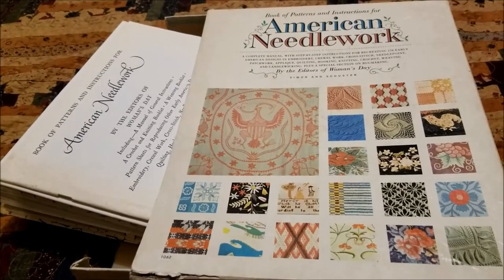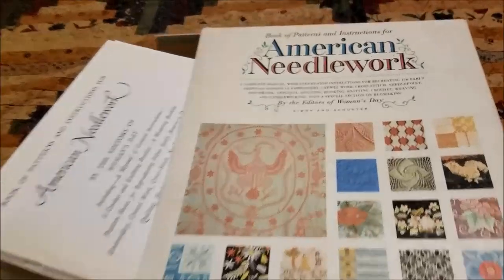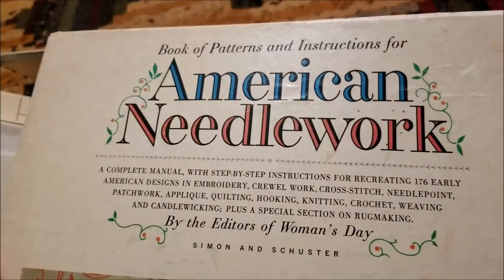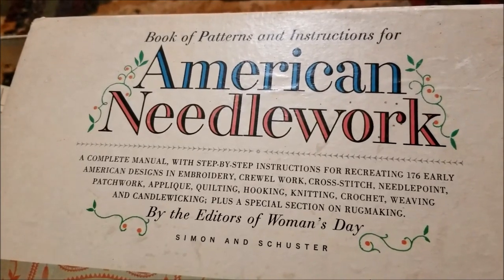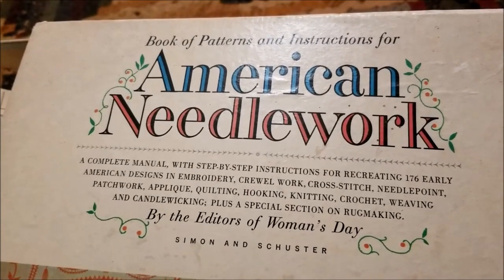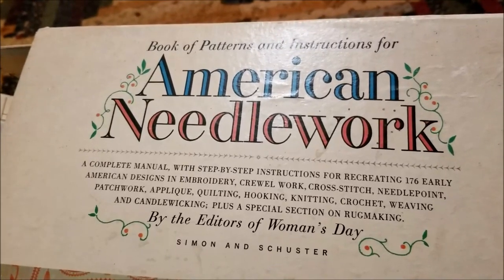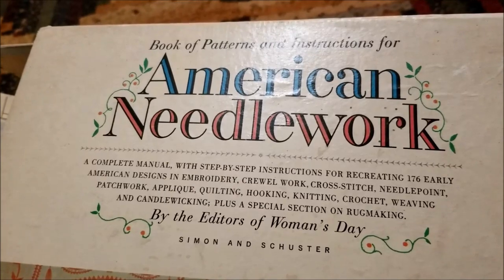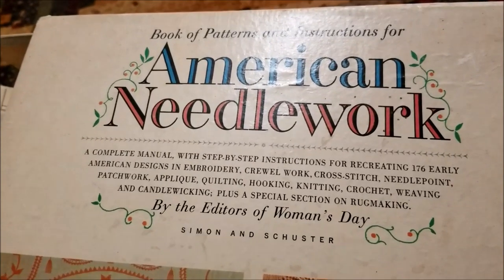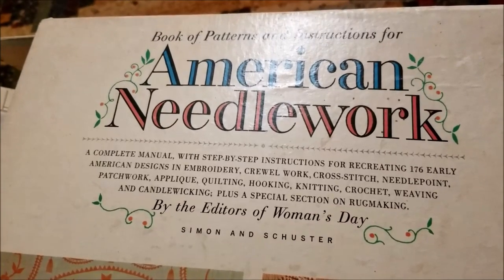This thing is amazing and overwhelming and I absolutely love it. It is the Book of Patterns and Instructions for American Needlework — a complete manual with step-by-step instructions for recreating 176 early American designs in embroidery, crewel work, cross stitch, needlepoint, patchwork, applique, quilting, hooking, knitting, crochet, weaving, and candlewicking, plus a special section on rug making by the editors of Women's Day.